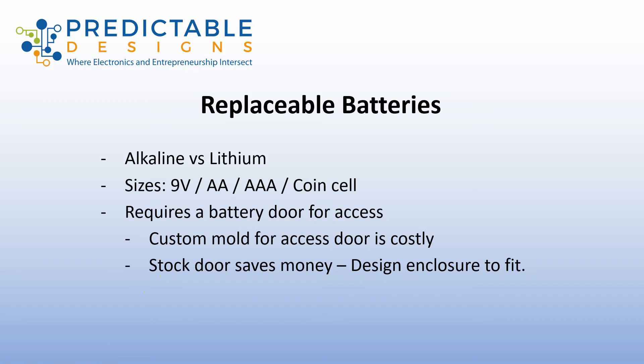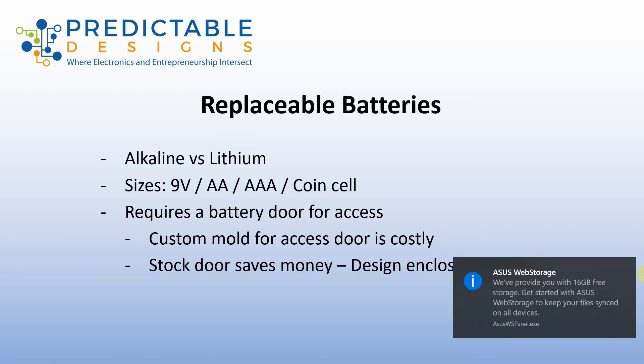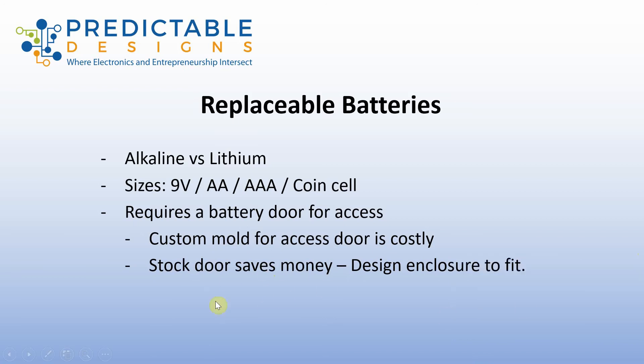One negative of using disposable batteries that a lot of people don't really think about is that you're going to need a battery access door. Obviously your user is going to need to be able to access the batteries to change them, requiring a door on your product. That sounds simple enough, but the key complication is that the battery access door is another piece of custom shaped plastic. One of the most expensive aspects of scaling a product from prototype to full manufacturing is the cost of high-pressure injection molds.